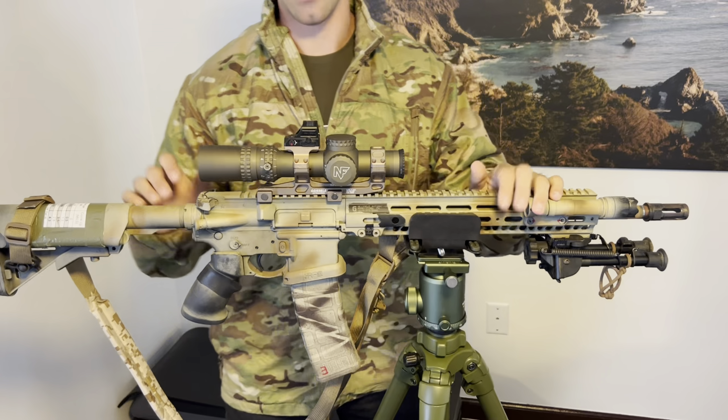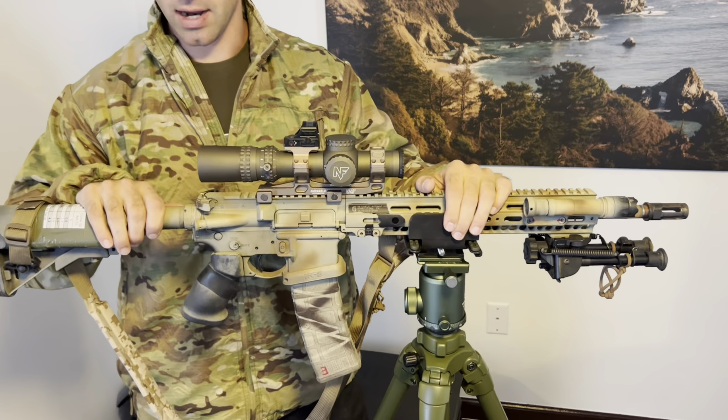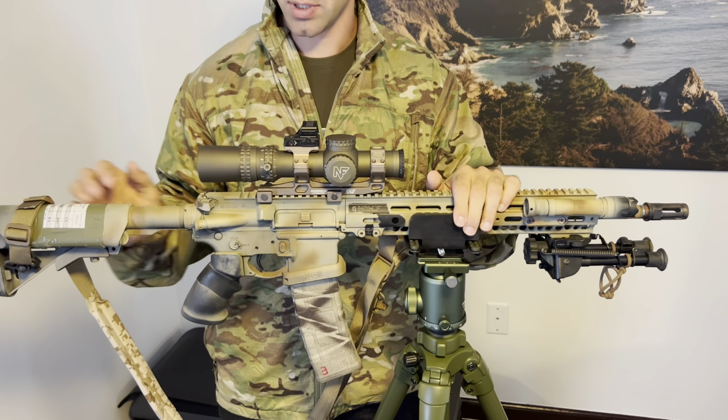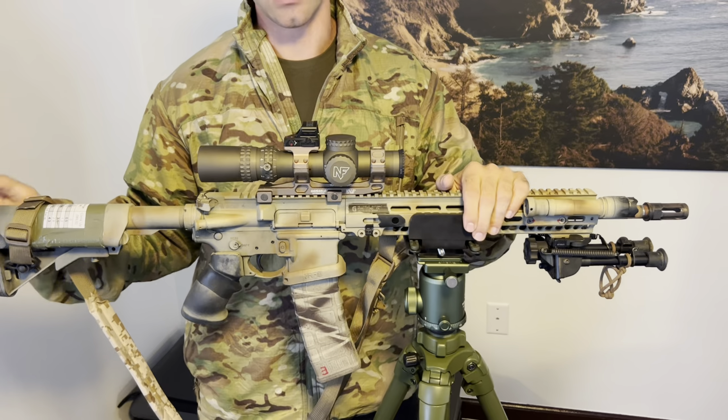Inside, I have a standard BCM bolt carrier group — nothing wrong with it, so no reason to change it. I have the Geissele Super 42 buffer and spring, which is a little more reliable and provides a smoother recoil impulse. The big thing for the user interface is the Geissele SSAE trigger.